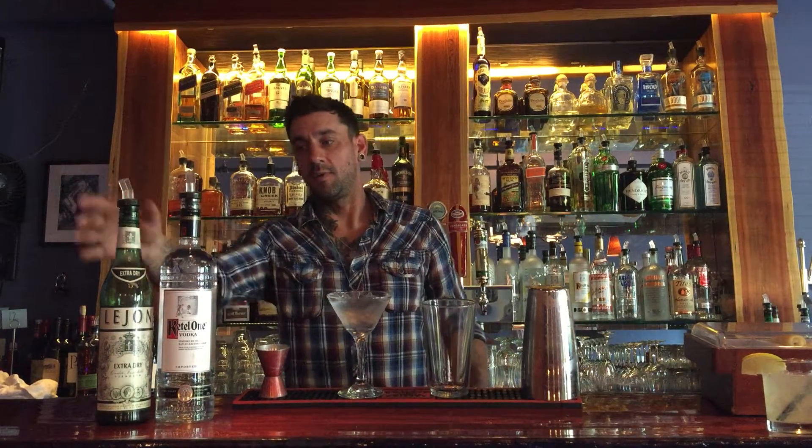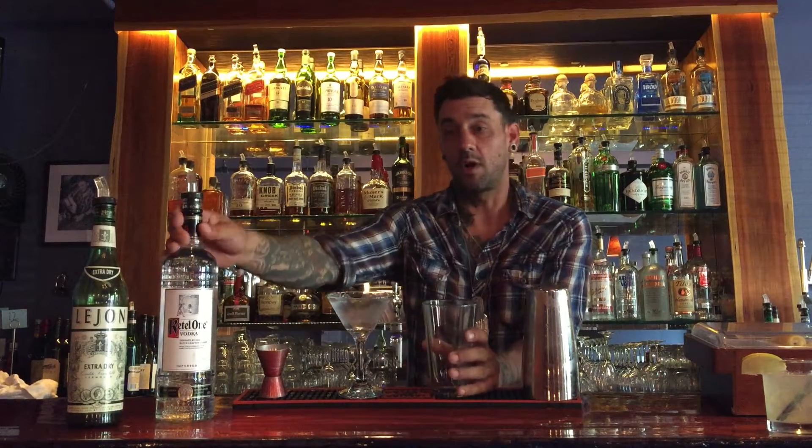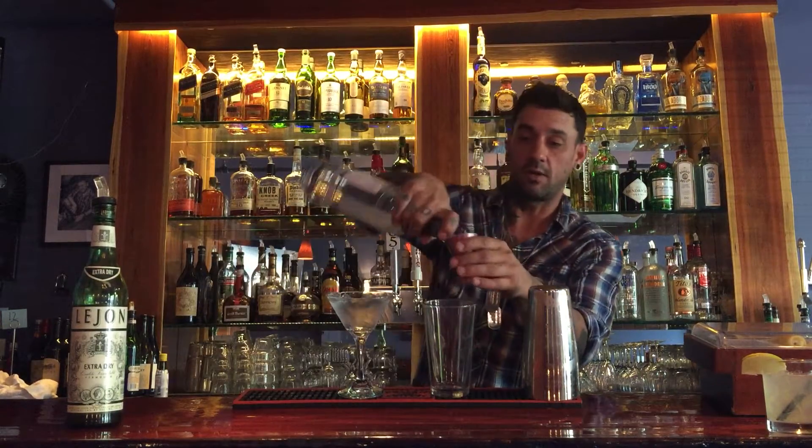This is Jonas here at the Mixed Lounge at 19 Broadway and we're going to be making just a traditional martini today. I've chosen Kettle One Vodka and we have a very nice dry. So we're going to start off with two measures of Kettle.